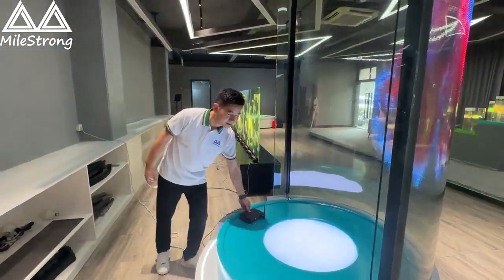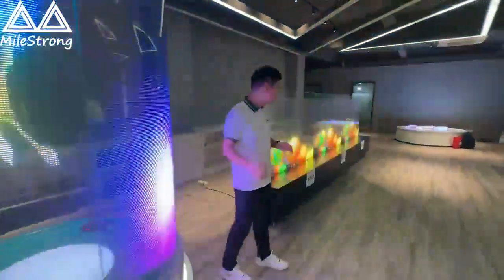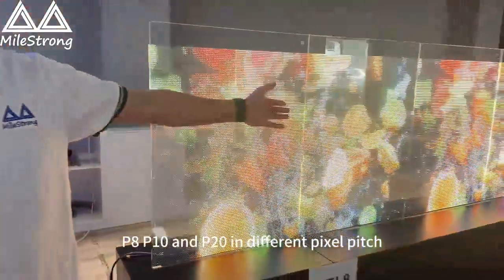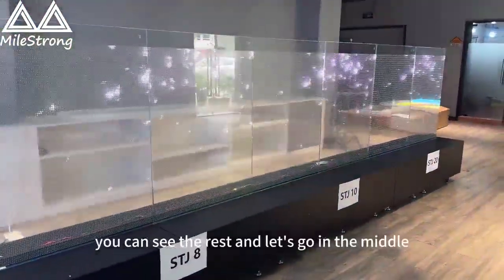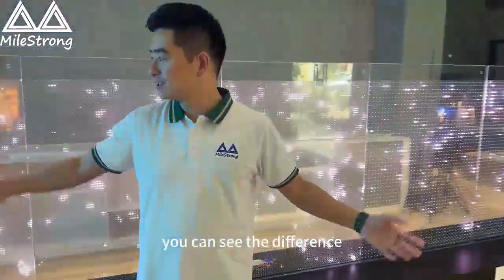The controllers can be hidden from anywhere you want. Let's go back to the front side. Here we have P8, P10, and P20 in different clips so you can see and compare the difference between each pixel pitch.